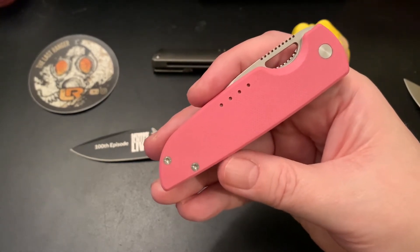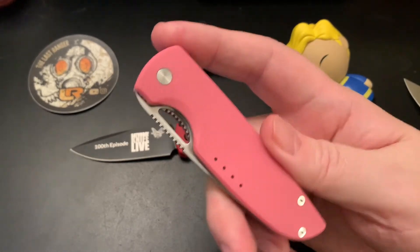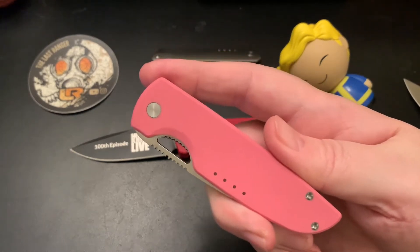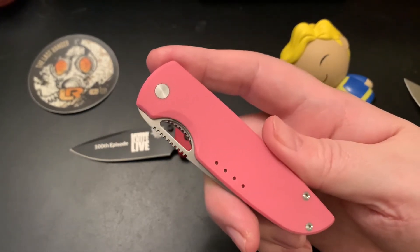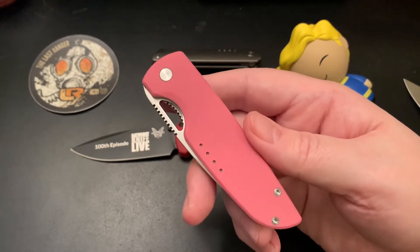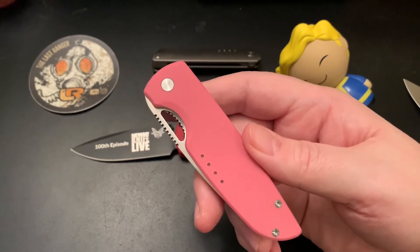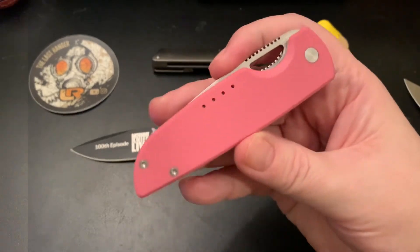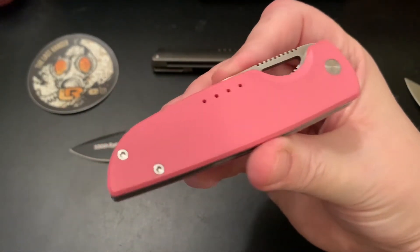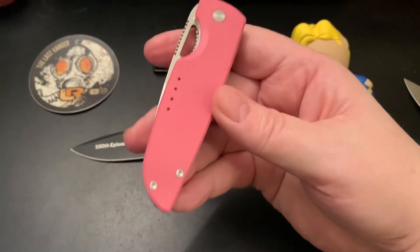I wish I knew who makes Quiet Carry knives — I didn't do my research. I believe Quiet Carry sources all the knife parts and maybe assembles them in the US, or perhaps uses a third party to make all the parts and assembles them in the US. I'm not sure, because I always like to know who makes the knife — is it made in the USA or somewhere else?